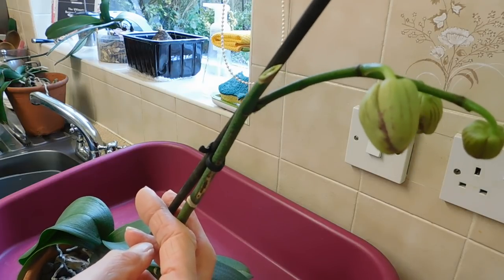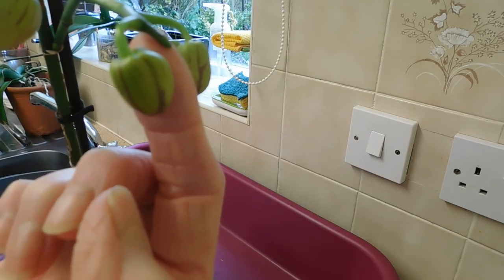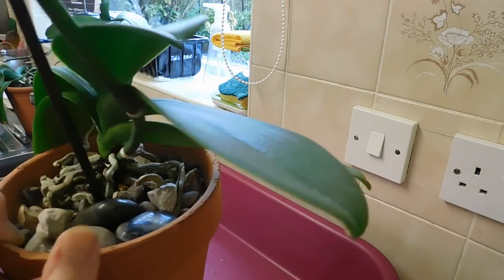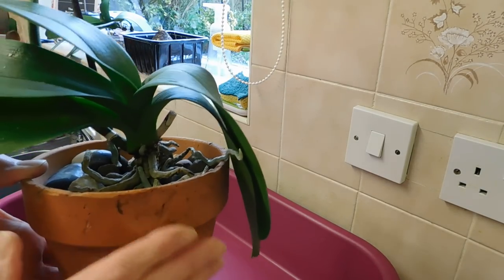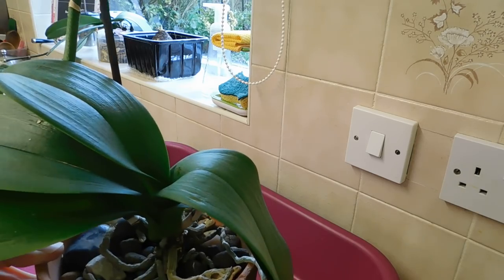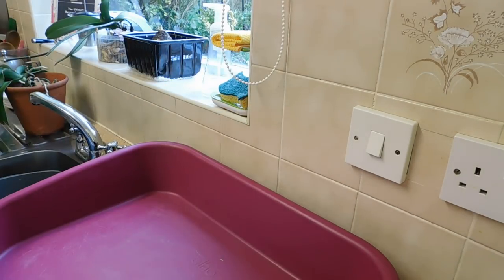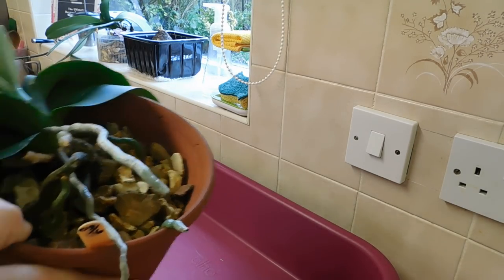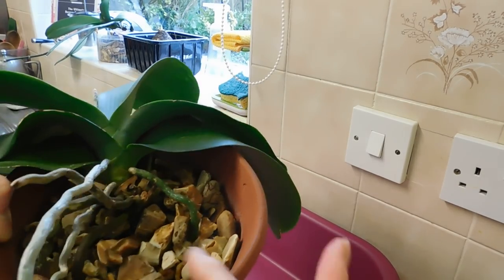It's had its primary branch cut and this is the secondary branch, and you'll see she's got another little nubbing developing there. The only thing is I do find with the ceramic pots with the decorative gravel, they're very heavy when I want to lift them down to water them, especially this big one. Can you see this big one here? This is really heavy because it's full of decorative gravel.